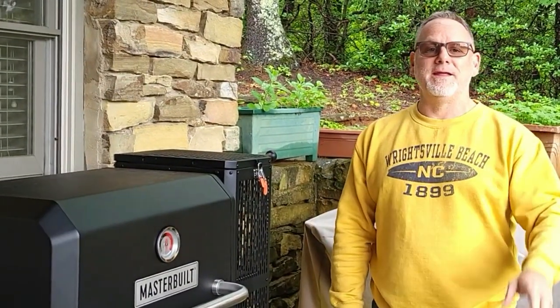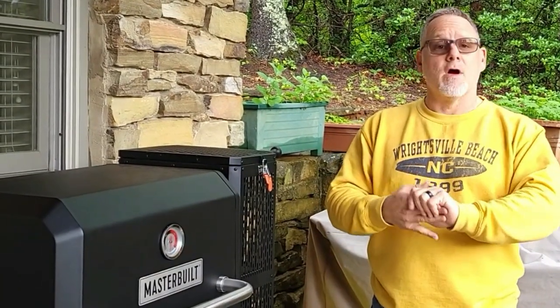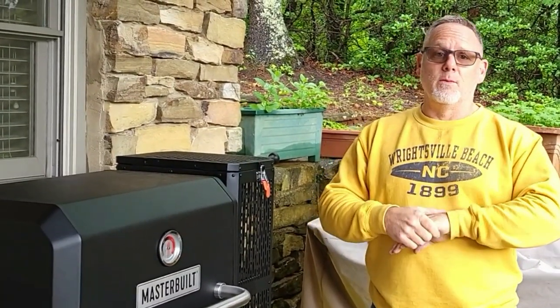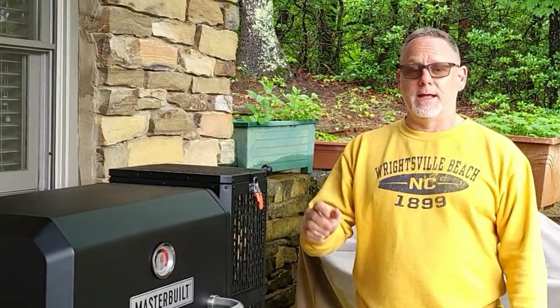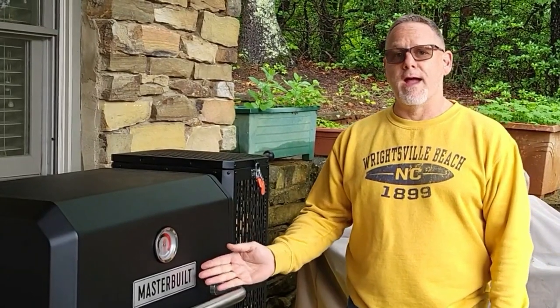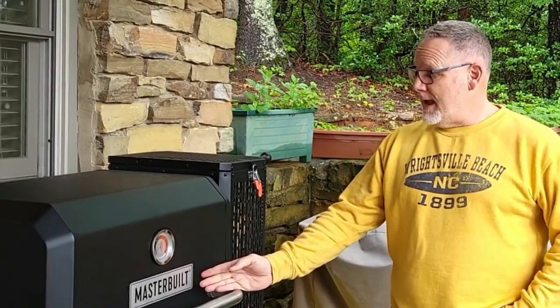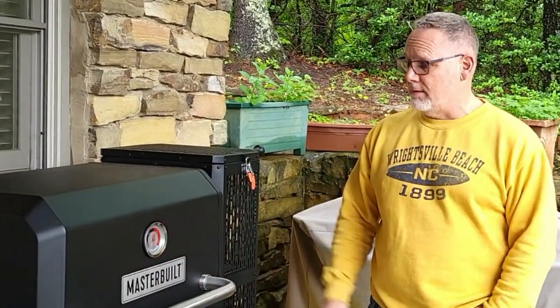Hey, it's Andy from Two Dudes Reviews. Jay was supposed to be here but he's always late. When you're cooking, time and temperature is everything, so I need to get this chicken on. Today we're doing a spatchcock chicken on my new Masterbuilt Gravity Feed 800 charcoal grill.